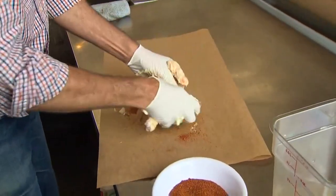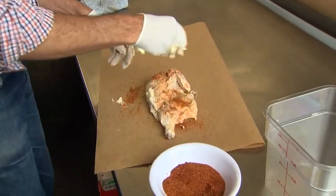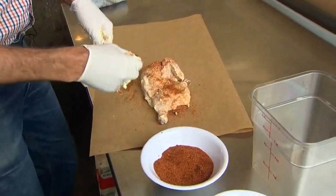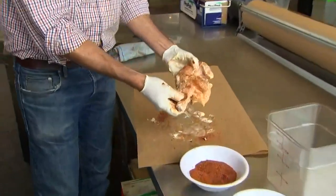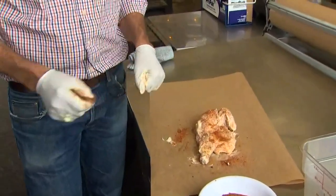It keeps it super duper moist. The spice blend we're putting on is salt and pepper, a little brown sugar, a little paprika, and a little magic — and that's it. You put that in the smoker or on your grill, cook it, and it'll come out with a super juiciness to it.